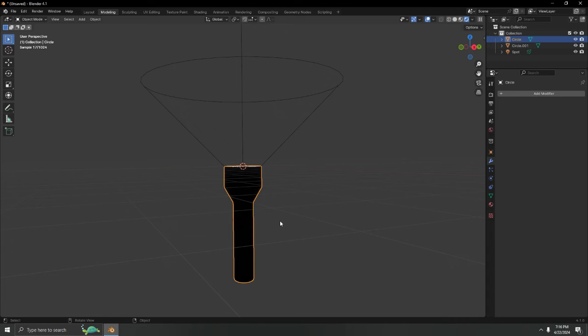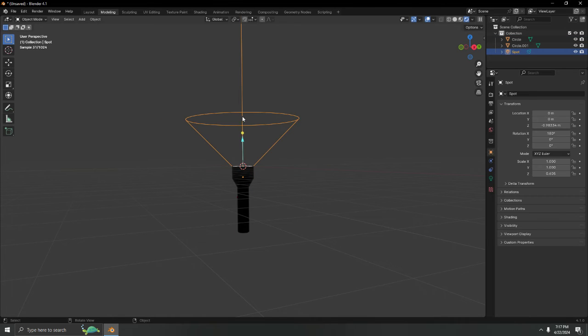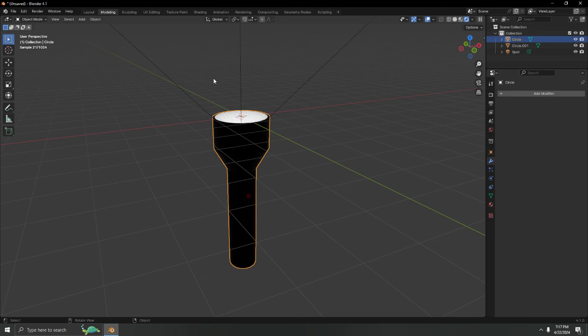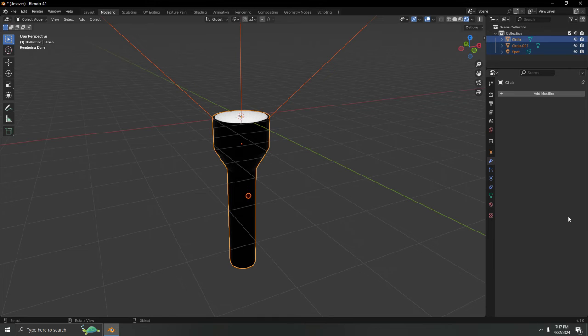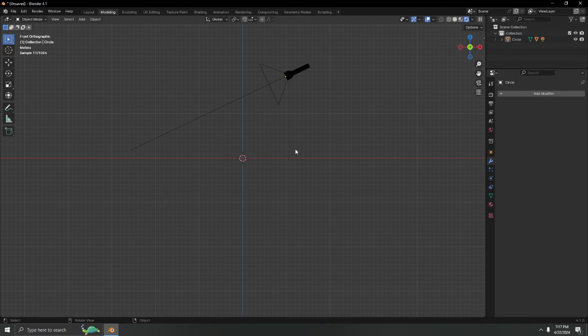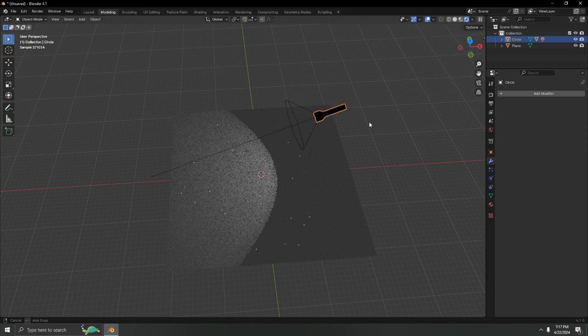Now I want the spotlight to follow the flashlight when it moves. Select everything — the flashlight body, switch, and spotlight — making sure the flashlight body is the active object (highlighted orange). Press Ctrl+P and set parent to 'Keep Object Transform.' Now when you move or rotate the flashlight, the light follows it.